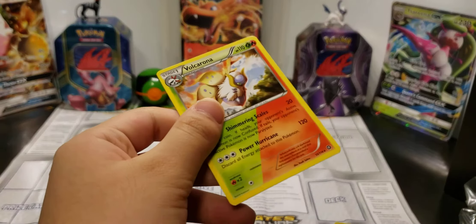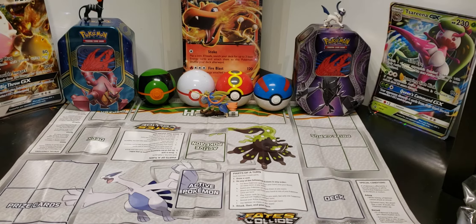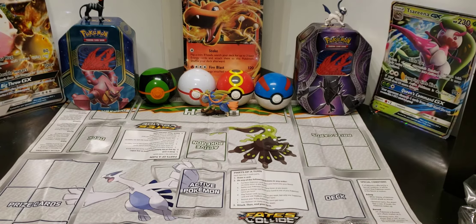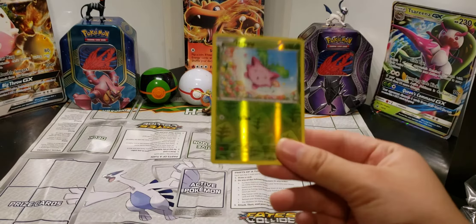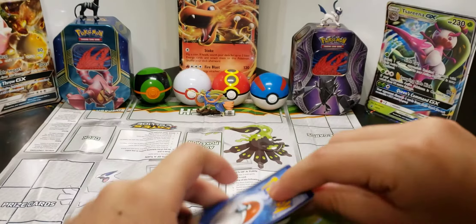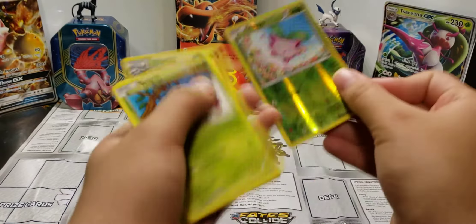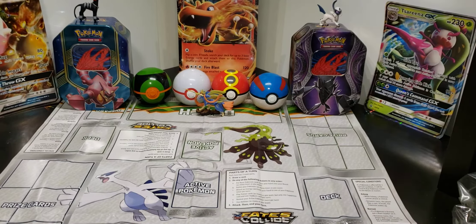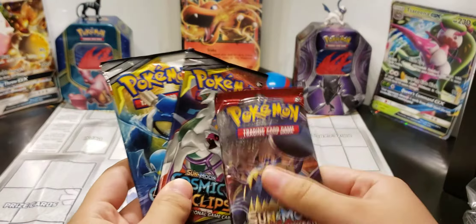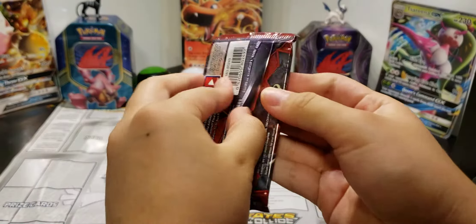There's 10 cards total. Either I got a faulty booster that just didn't have a regular rare, or the reverse was it. I don't know — whatever, Steam Siege sucks. Hopefully I get something out of these two Cosmic Eclipse packs.